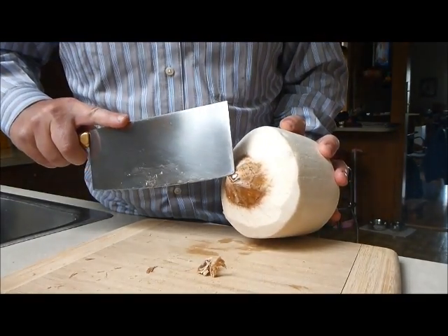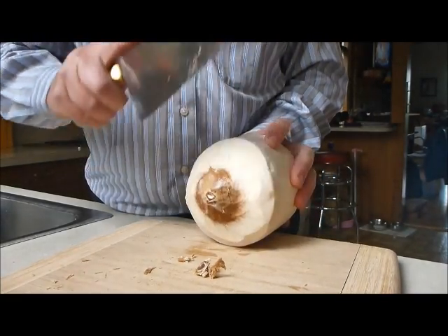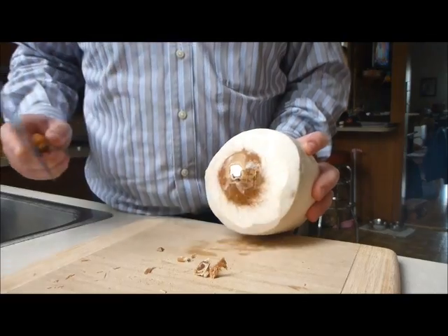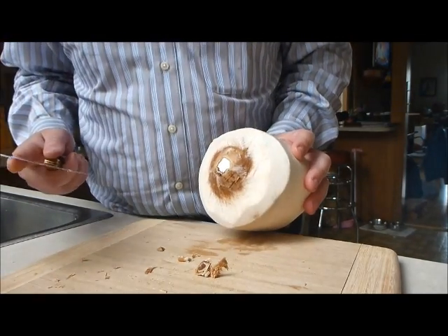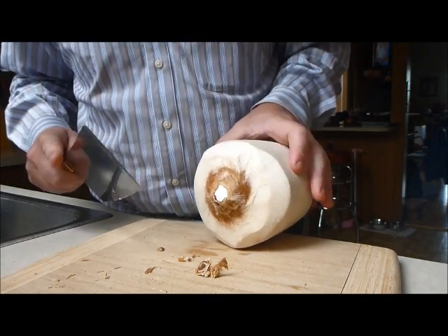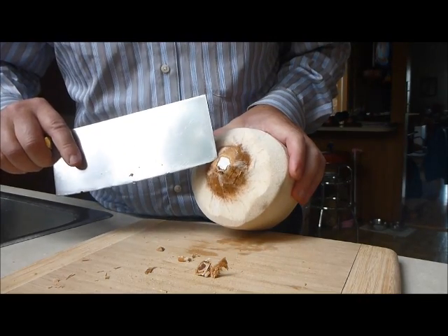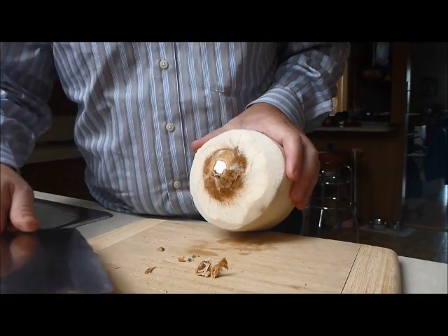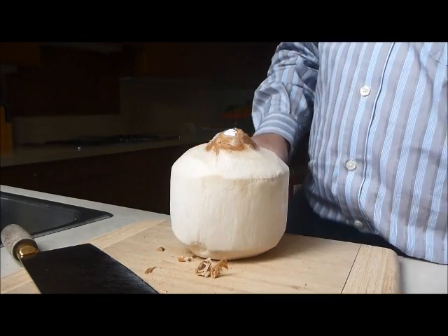You can see the little bit of white there — that's the tip, we're almost there. Usually I actually do this outside on my railing because then if it falls on the grass I don't care. Now you can see the white's exposed. I haven't broken all the way through to the water so it hasn't made a mess. When I want to get into it I'm going to tip it upright.